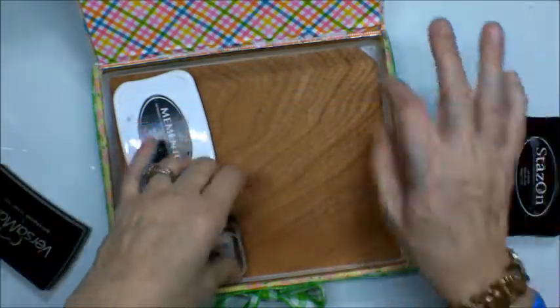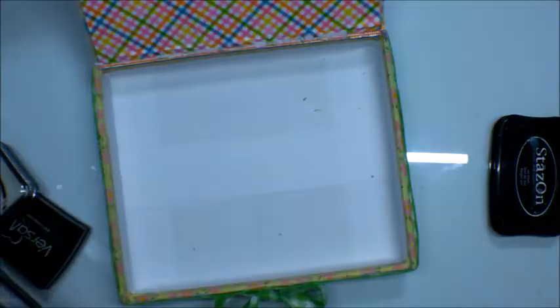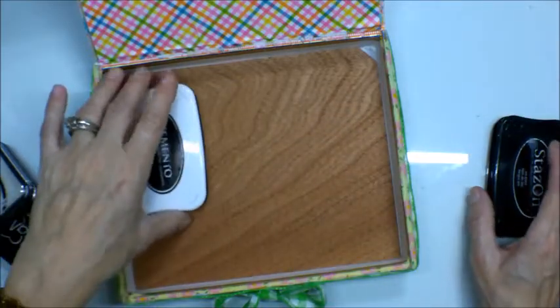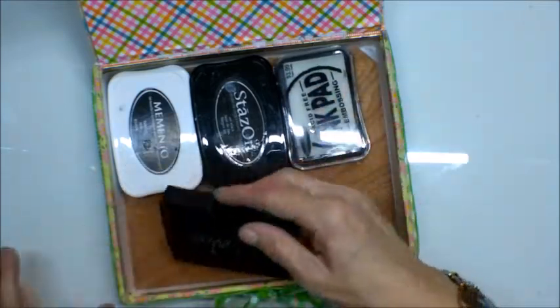This one actually came with a piece of cedar paper in the bottom — it smells so nice. I am going to leave that in there for now. I might actually just cover this with fabric, but I've done this for years and I've shown it in other videos.